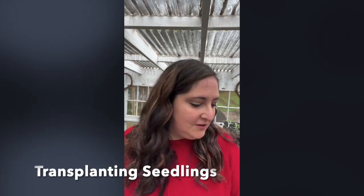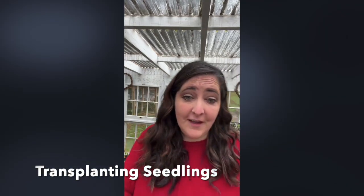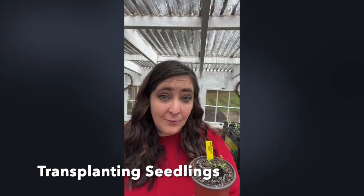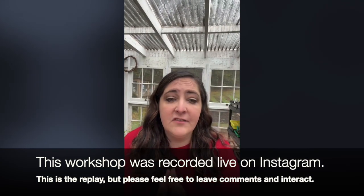Today we're going to talk about how to transplant seedlings. If you're starting a garden this year and you've done some seed starting — maybe you've got some little plant babies — and you're thinking about how to transition these from grow lights or a greenhouse out to the garden without killing them, that's what I'm going to teach you today. Settle in, grab a notebook, and let's get started.